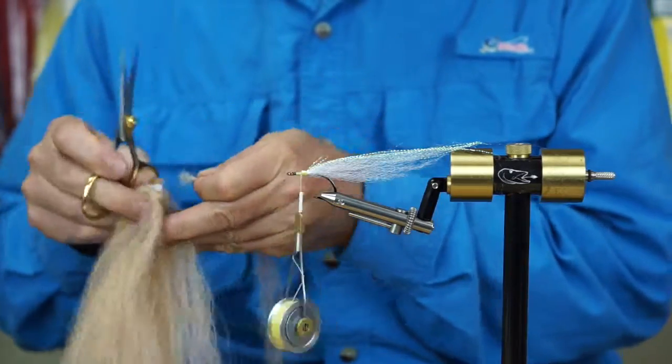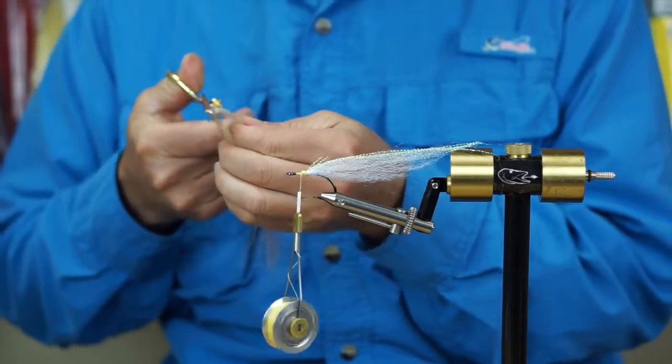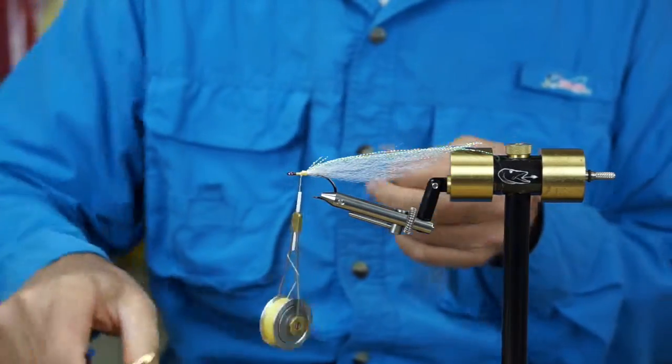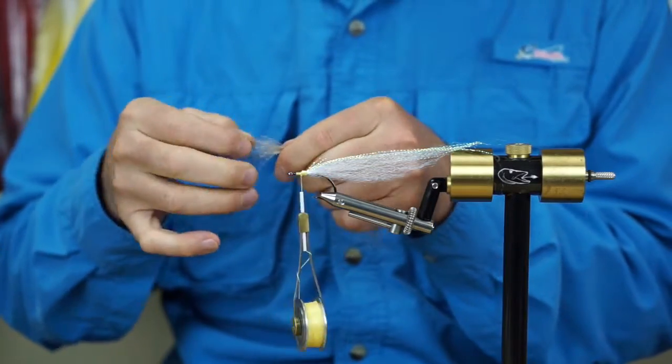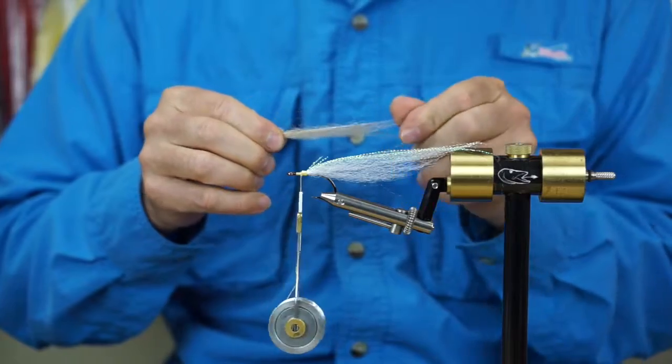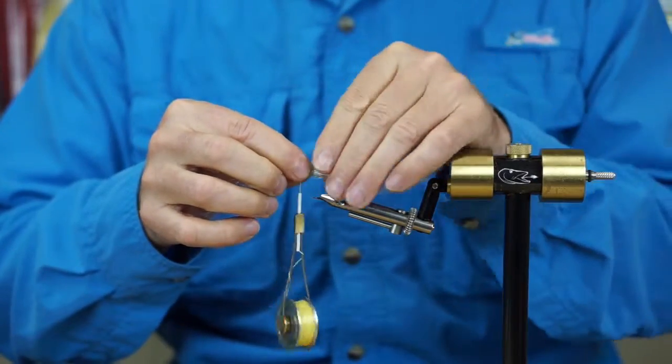The brown mirror image — again fairly sparse, about the same size as the white. Split that into one-third two-thirds, set aside the one-third for a second, and tease out the ends. We're going to put that on at about the same length as the white.